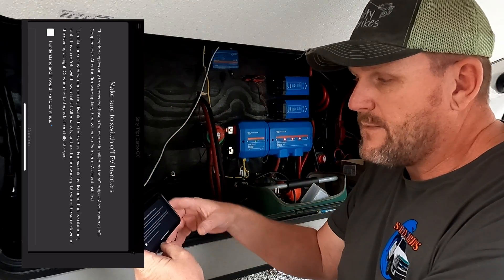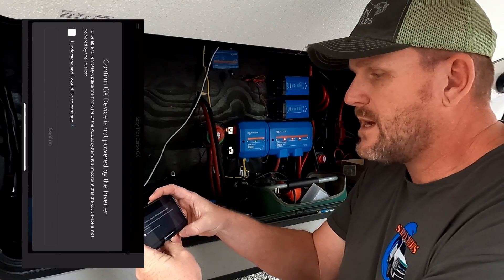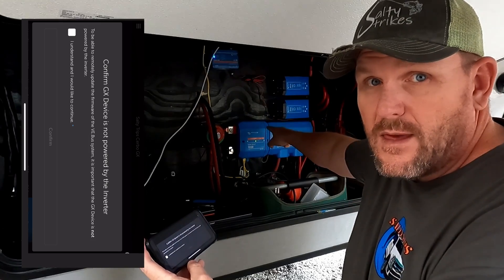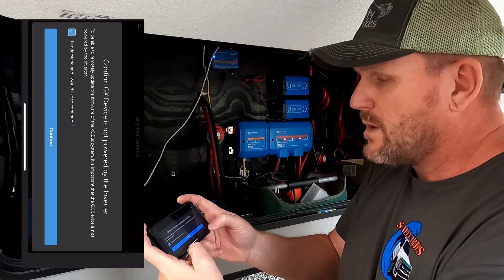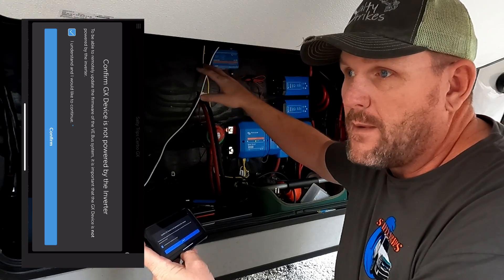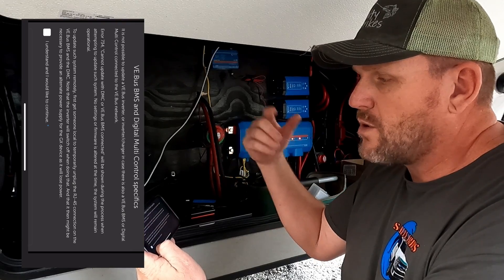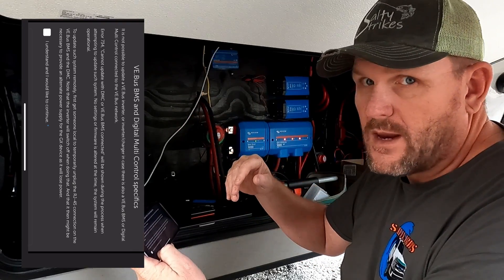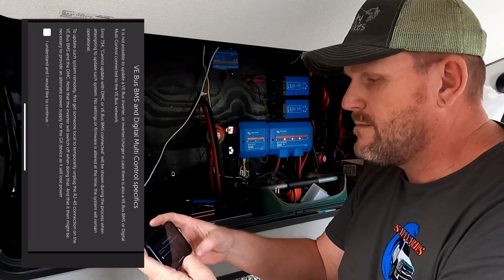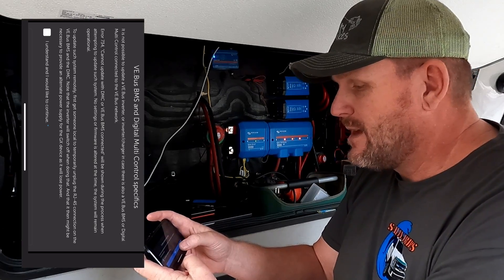There's also a note saying that if you have PV inverters, to shut those off — we don't have solar or anything like that. Confirm. Then confirm that the GX device is not powered by the inverter, which it's not. The Cerbo GX comes from the distributor, which is powered by the batteries. So you don't have to worry about that. But if you have the Cerbo GX plugged into an outlet, that would be a problem because it'll lose power. There's another warning about BMS and digital multi-controller specifics — basically if you have more than one connected, you only want to do one at a time. Confirm. And be aware that in some cases, if something goes wrong — however unlikely — it might be necessary to send someone on site to restore the system. Let's hope that doesn't happen. Hit confirm.